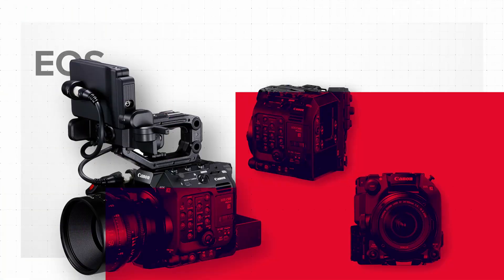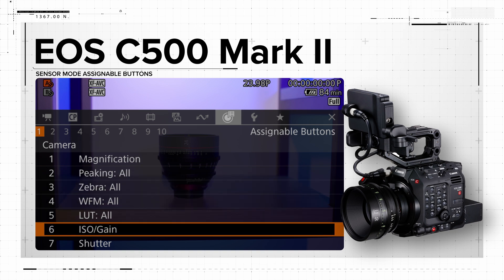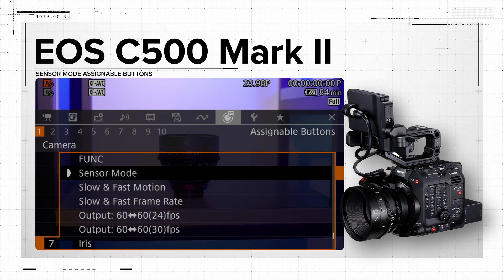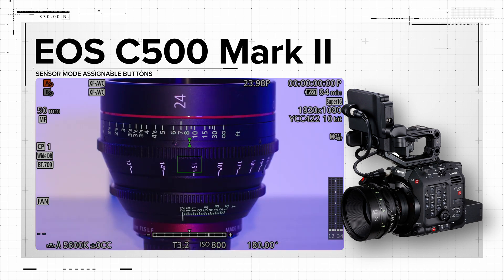Let's kick things off with our flagship EOS C500 Mark II camera. Sensor mode selection has now been simplified to just the touch of a button. Previously, when toggling between full frame and Super 35 or Super 16 crop modes, the user had to navigate through the menu. Now, as a time saver, this function can be designated to one of the camera's assignable buttons.